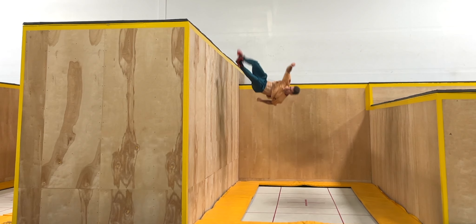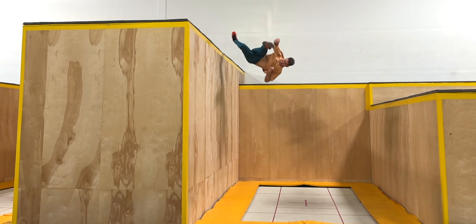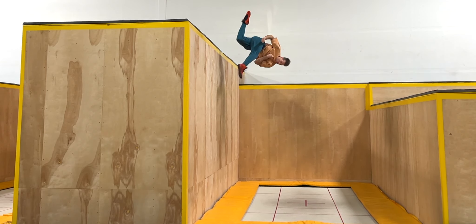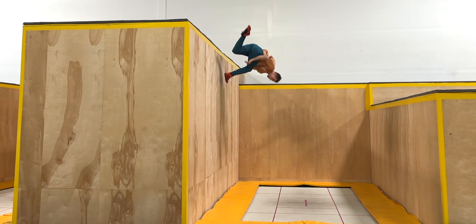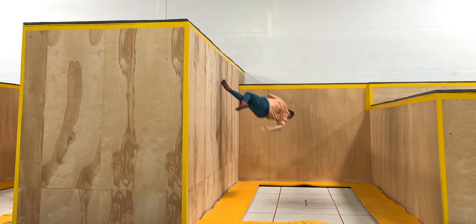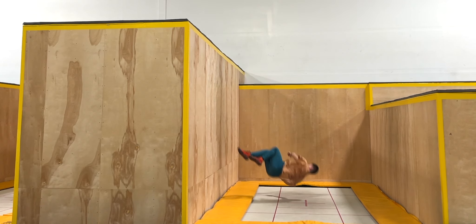From here, swing the kicking leg up and over the top in a circular motion. As the kick brings your legs together, bend your non-kicking leg, re-anchor using your kicking foot about three quarters of the way through the twist, and use it to square up as you push off to your back and complete the trick.